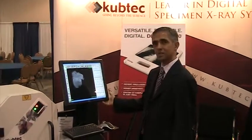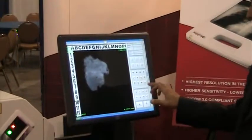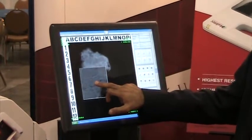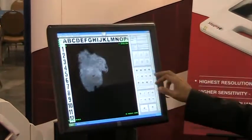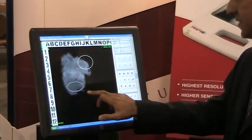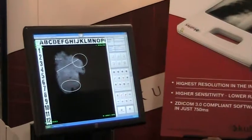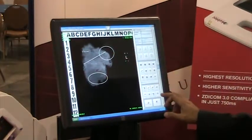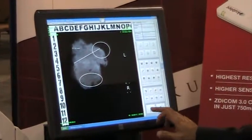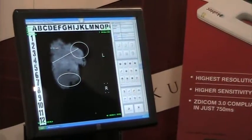Just to show you some of the features of the Expert 40: our systems are designed with the user in mind, whether it is an RT, a radiologist, or a surgeon. As you can see, they come with a touchscreen interface and they're very easy to use. A surgeon could go in and measure their margins, a tech could go in and annotate the specimen, and all the information can be sent to PACS with a single click. You can use the touchscreen interface or you could use a mouse.